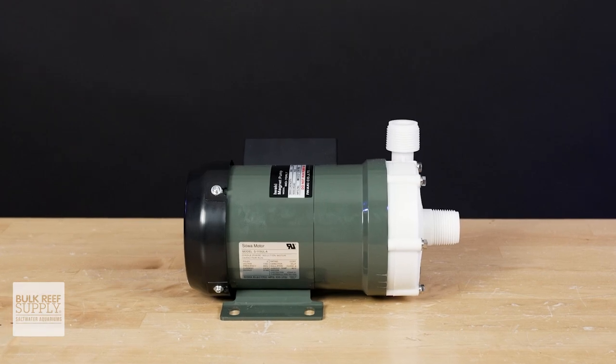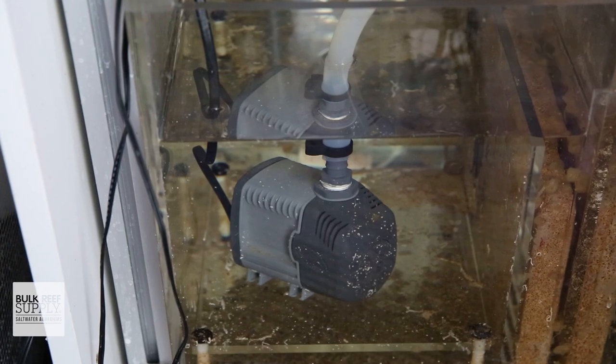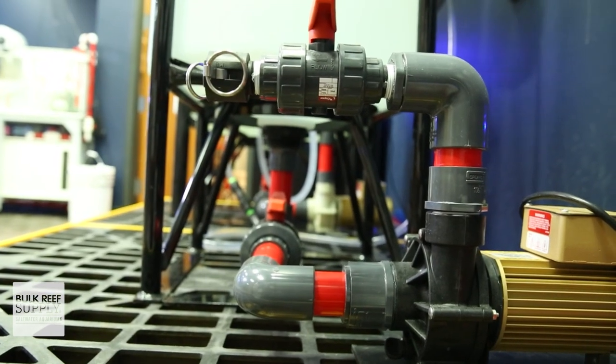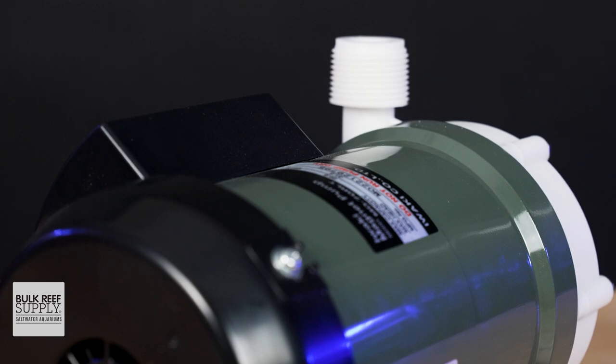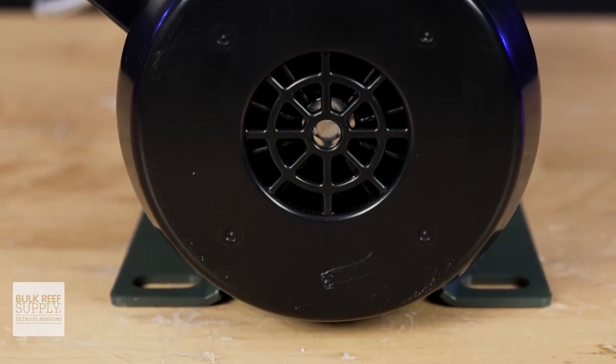So why choose an external pump over popular internal options? I have three main reasons. Number one is heat transfer. All pumps produce heat. The difference is that with internal pumps, the excess heat is transferred to the water, whereas with an external pump, the excess heat is transferred to the room. Iwaki uses thicker housing materials, a rotating spindle, and a unique internal cooling loop, which allows them to not only run cooler than other external pump options, but they're quieter as well. Double bonus.